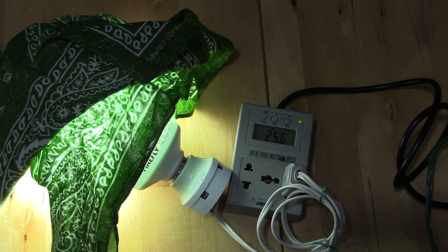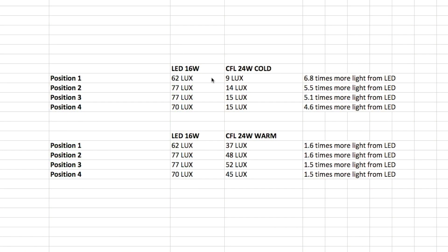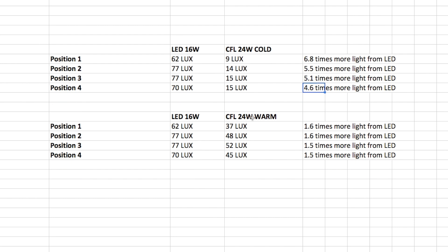When we look at the final results, there's really a huge difference between the LED and the CFL. When the CFL is still warming up, we see a difference of anywhere from 4.6 to 6.8 times more light from the LED — when you first enter a room and turn on the bulb, that's a huge difference. Once the CFL is warmed up it does better, but it's still 1.5 to 1.6 times more light from the LED. Considering the LED is only 16 watts and the CFL is 24 watts, that's still quite a big difference. LED is the way of the future: less electricity, less heat, no warm-up time, and a lot more light.